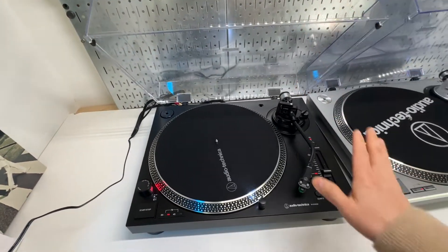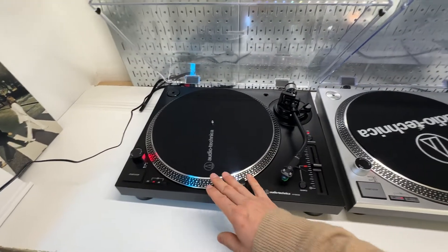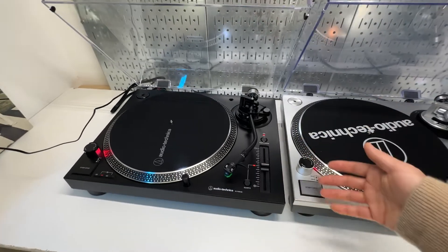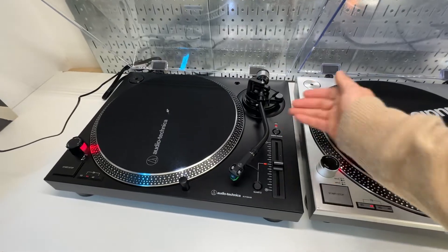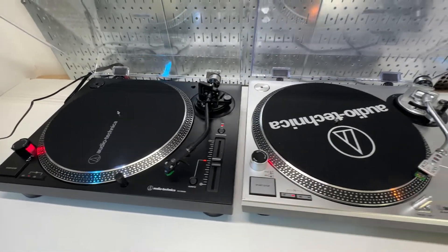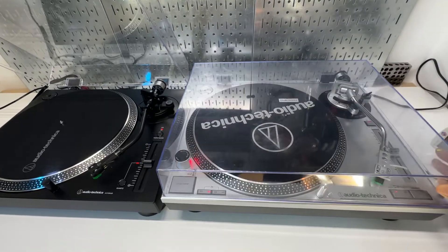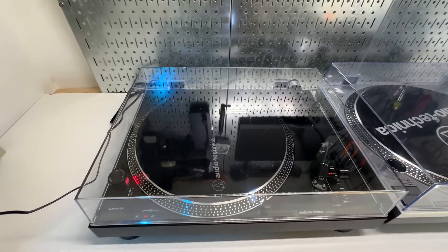So it's a much more refined unit overall: higher torque motor, more efficient, less power consumption, easier to replace cables, and a standard tempo range. Both have phono line output, and the dust cover works exactly the same — though I'm not sure if they're interchangeable.